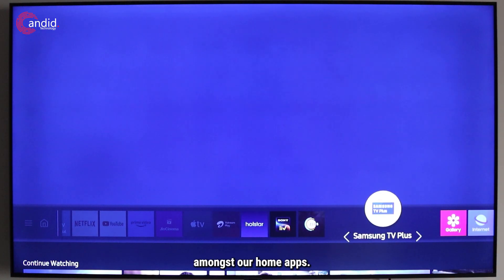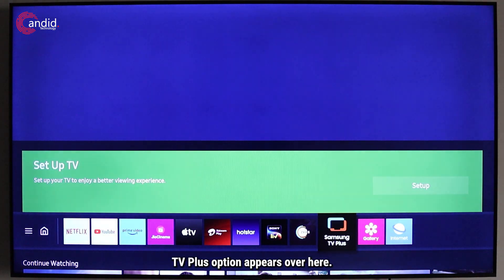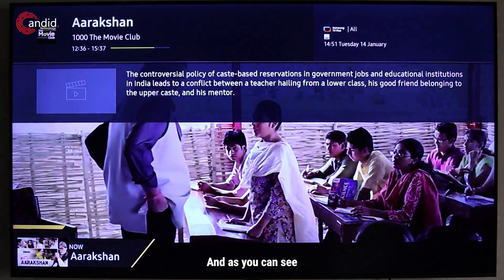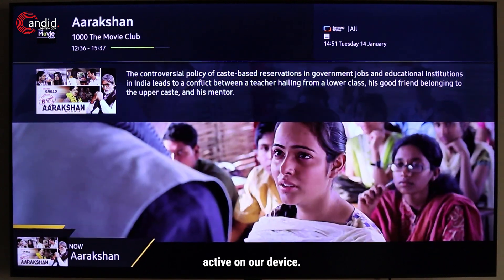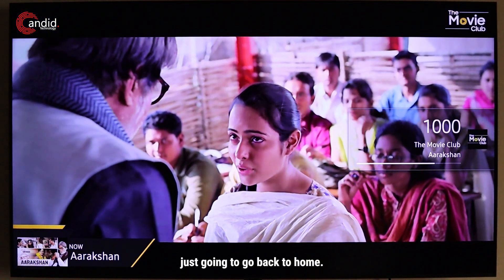We're going to place it amongst our home apps — just putting it here. As you can see, the Samsung TV Plus option appears. Now we'll click on that and we're free to choose the channels. Samsung TV Plus is once again active on our device.